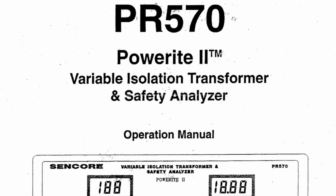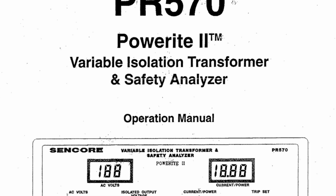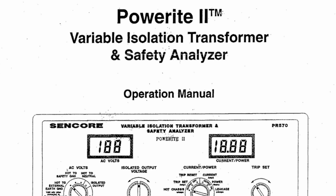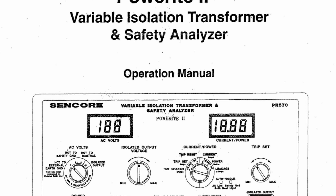Hey everybody, my name is Reed. Welcome to my channel. Today we're going to be repairing a Sencor PR570. It's a safety analyzer with a variable isolation transformer in it. These are made in the good old US of A, actually in South Dakota.